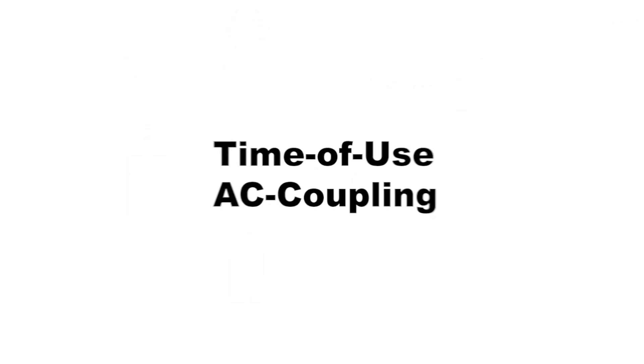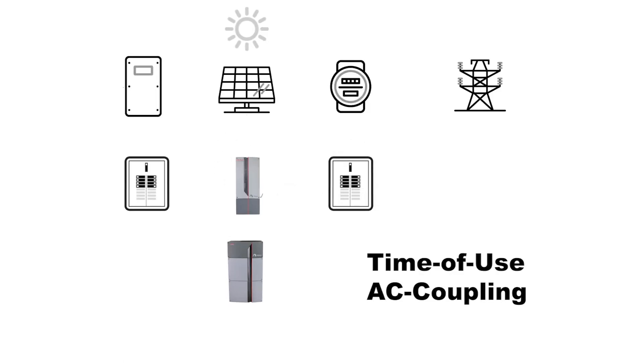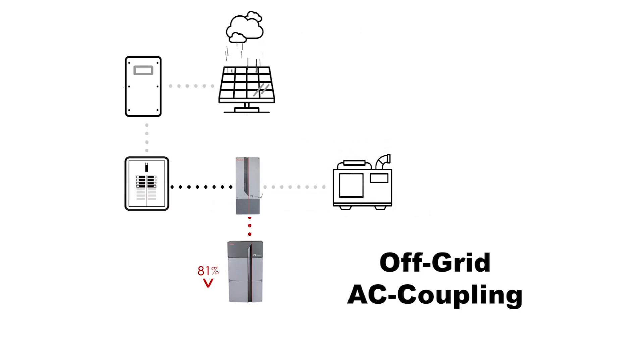Time of use with AC coupling: the Mojave inverter is easy to set up for time-of-use rates and/or demand charges. The inverter will serve loads using grid or battery power based on the day and time, or the total power being consumed. This really maximizes energy bill savings from solar. Off-grid with AC coupling: the Mojave inverter can support a grid-direct inverter or micro-inverters with a PV array and a generator for additional charging in an off-grid application.